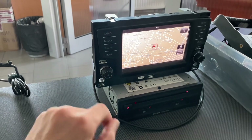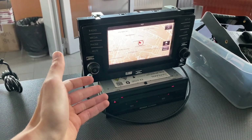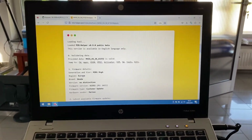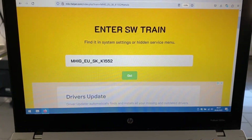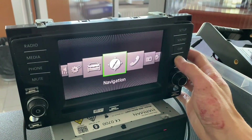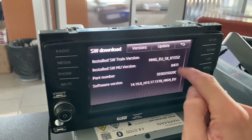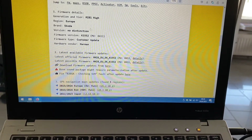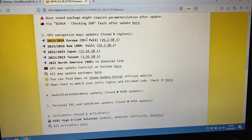If you want to update maps on this unit on bench, which will take about 45 minutes, there is a way to do that. First, download the maps from meephelper.com. Enter your software train version, which you can get from the hidden menu — press and hold the menu button for about three seconds, go to software download version, and there's your software train version. Enter it, press go, and scroll down to maps. You'll find 2023/2024 European maps available to download.